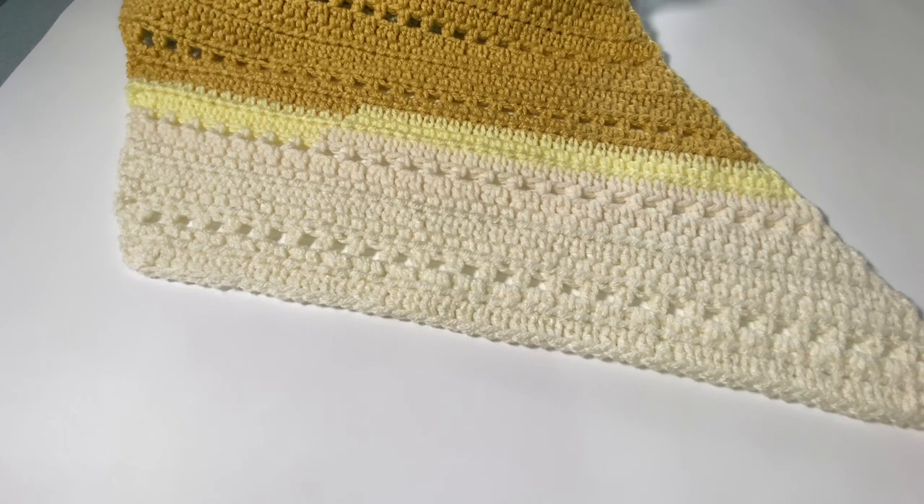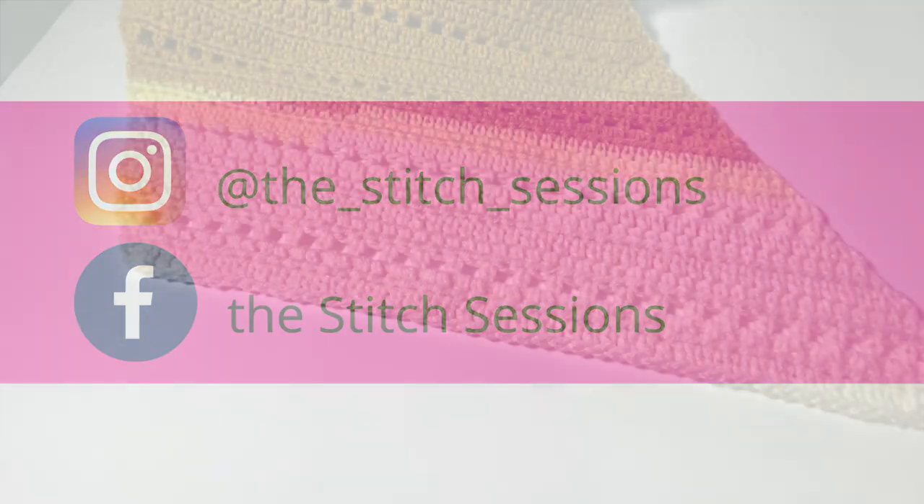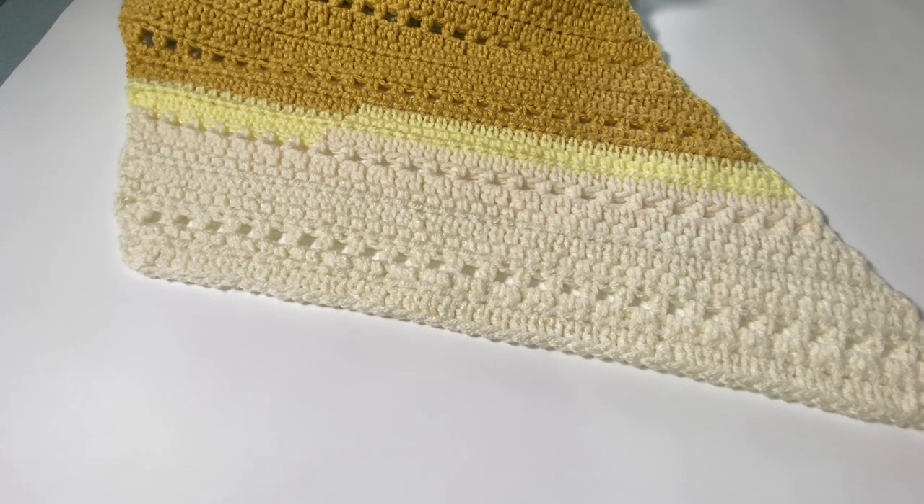I look forward to continuing to bring you more crochet tutorials. Don't forget to come say hi to me — I'm on the socials at Facebook and Instagram at The Stitch Sessions. In the meantime, I hope you guys have an amazing day. Happy crocheting. Take good care of yourselves. Stay cool, stay warm, and I will see you guys in next week's session.